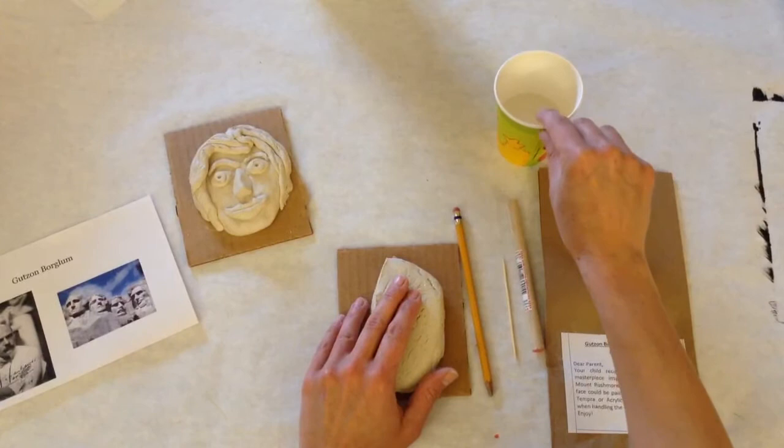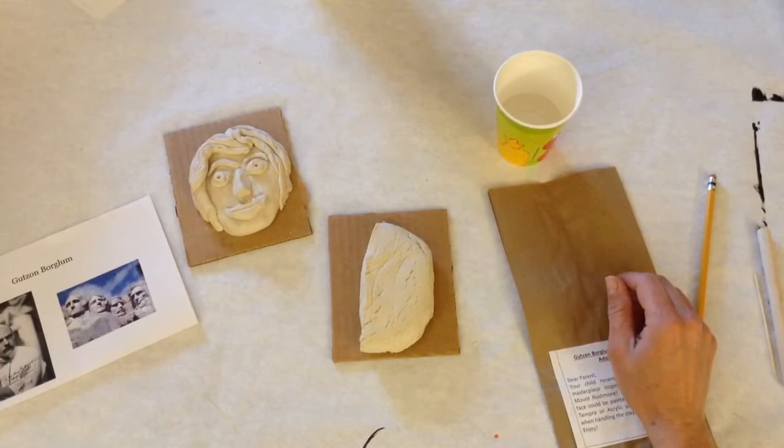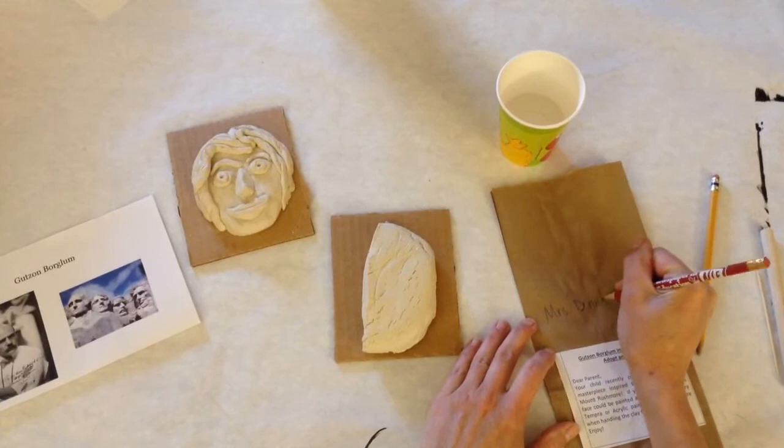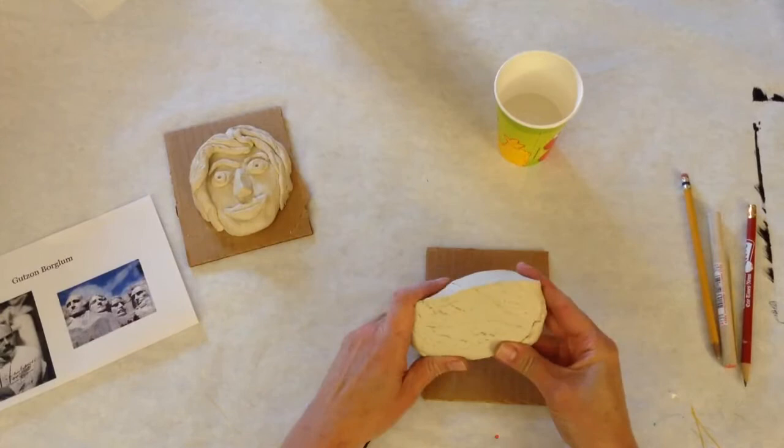Your first step is to take your bag and write your name and homeroom code — so 4P, 4E, 4M, whoever's homeroom you're in — and put that to the side. Next step is to take your clay, and you don't want to play with it too much.